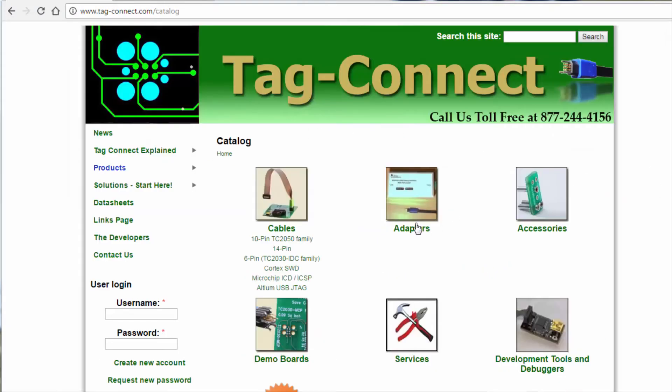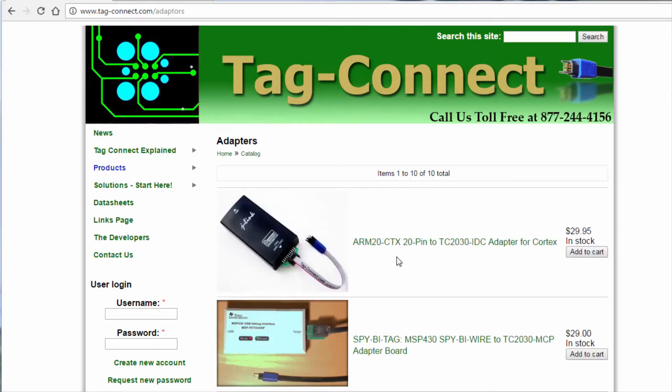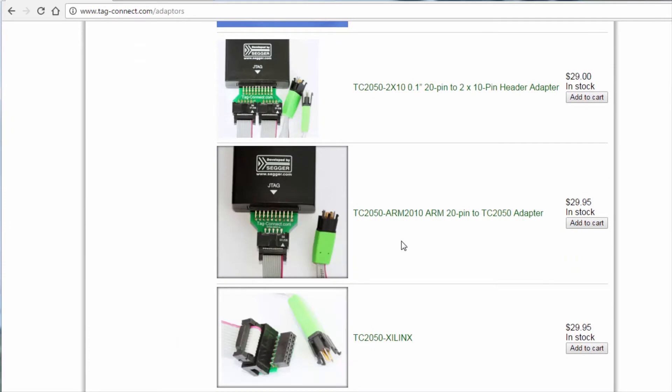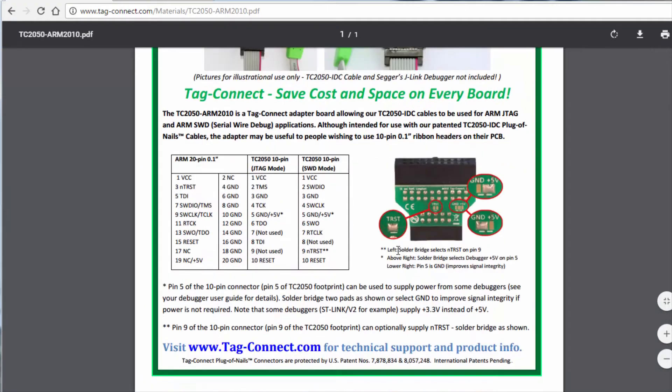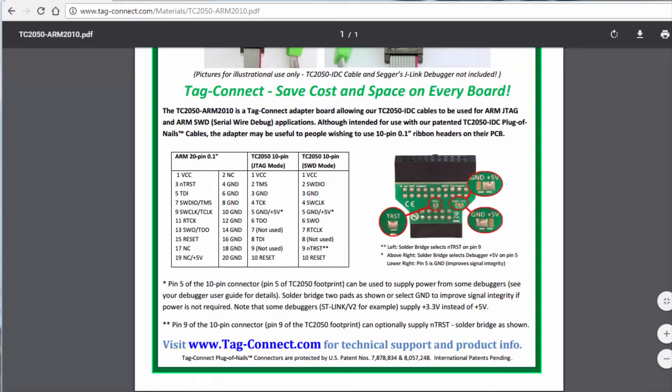Another thing you'll probably want to get is an adapter — either the ARM 20-pin to TC2030 or the ARM to TC2050 adapter. This is a small adapter board that will allow you to connect a standard ARM-based debugger such as the ST-link. If your debugger supports driving 5 volts out of pin 19, you can use this to power your target via pin 5 of the cable — just solder the jumper shown here to the plus 5 volts side, and you can use this to power the regulator on your board.